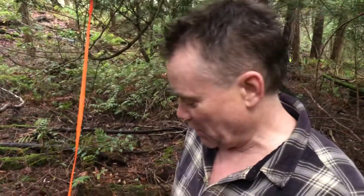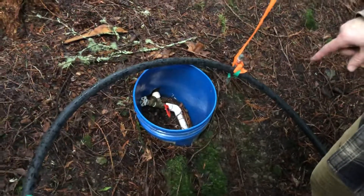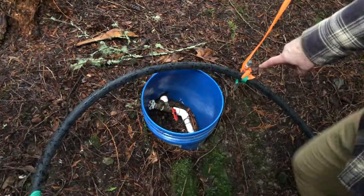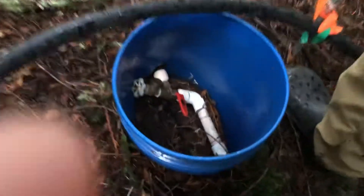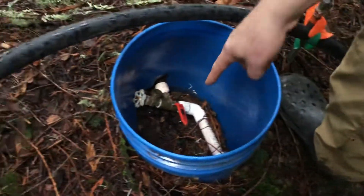If you're leaving in the wintertime and it might be freezing, you want to drain the water. In the summertime you don't need to drain the water, but you still need to turn off this valve here so that if you have a leak it's not going to affect the whole water system.